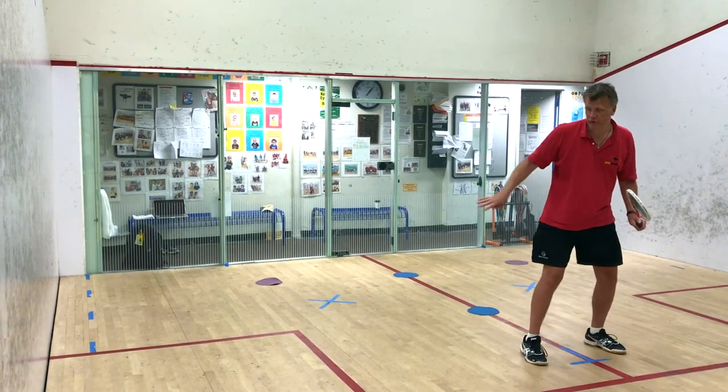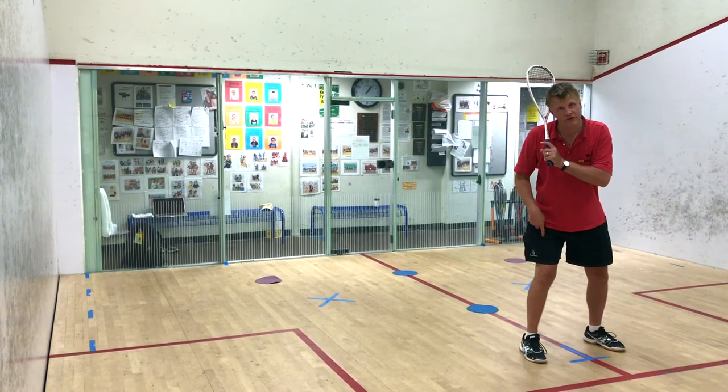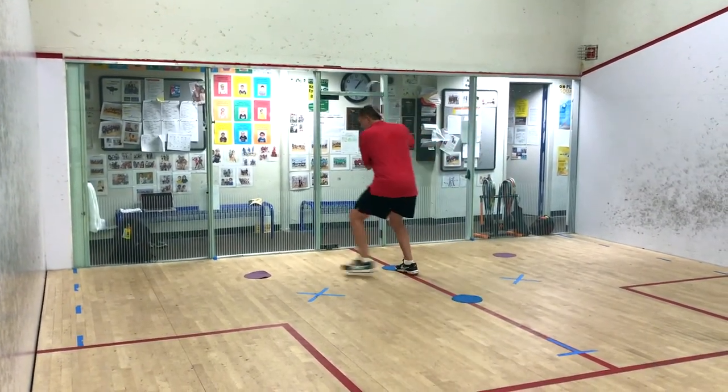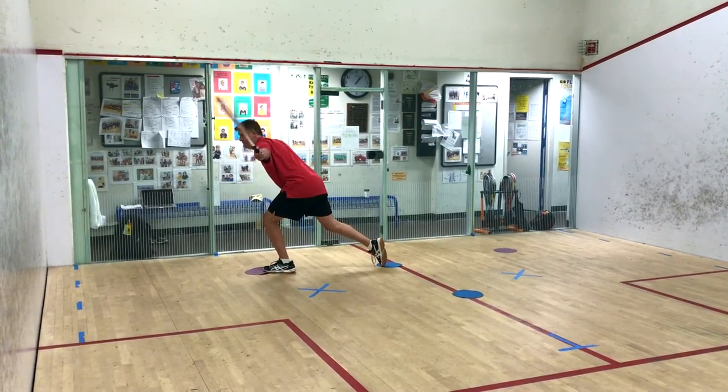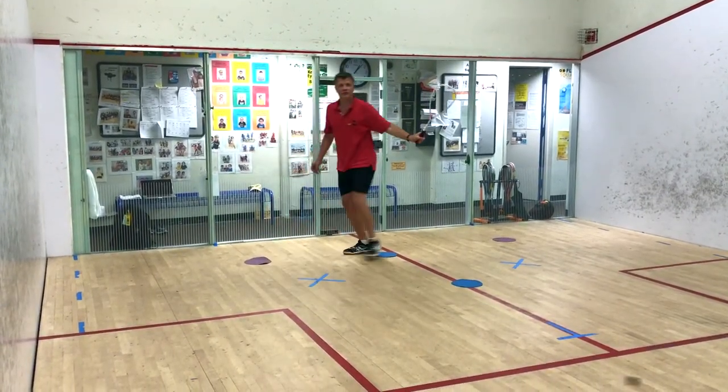Here's the footwork. If you go to the right side of the court, you start with your right foot. It's four steps: right foot, left, right foot, left. And you swing that ball to get the ball to the front.